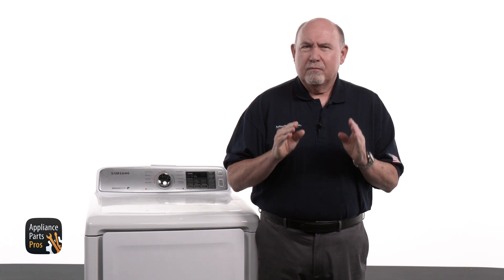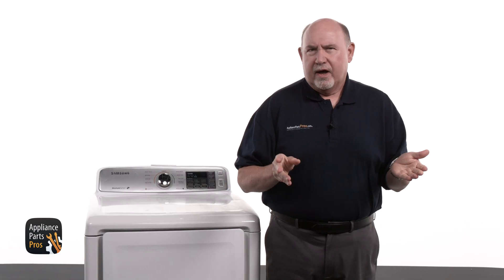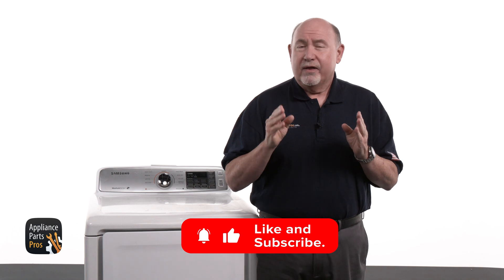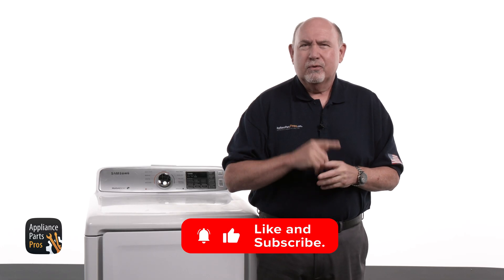Once you've figured out what's causing the moisture sensing problem on your Samsung electric dryer, grab your model number and head over to AppliancePartsPros.com. You'll find the part you need fast and most orders show up in just a couple of days, so you're not stuck waiting around with a pile of damp laundry. When your new part arrives, follow our step-by-step install guides to get it swapped out — just solid info to help you finish the job with confidence. Once you've got everything up and running again, let us know how it went in the comments. Thanks for watching and thanks for choosing AppliancePartsPros.com. See you in the next one.